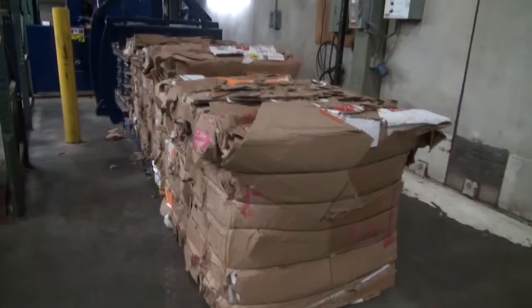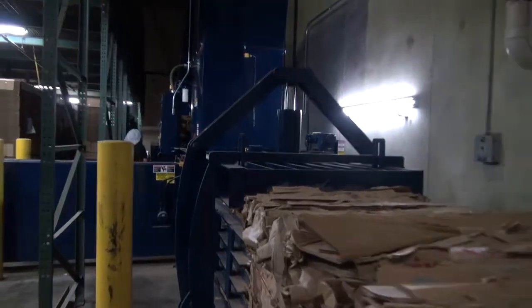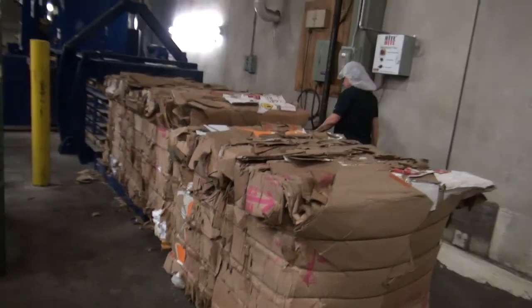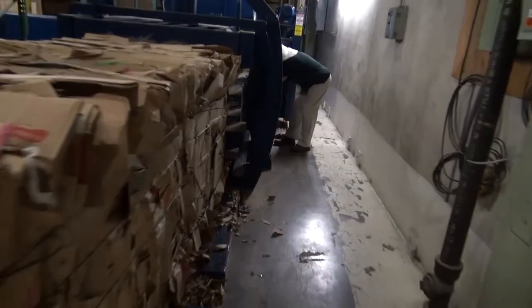We put one in over at the core plant a couple weeks ago and it's working great. We're seeing a lot more bales coming out, and we're getting a lot of nice bales — good quality. All five wires are coming out very tight, and the bales are basically like concrete, they are so tight.